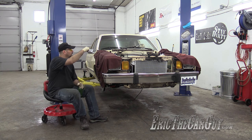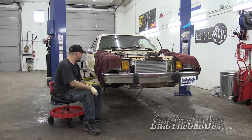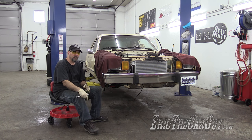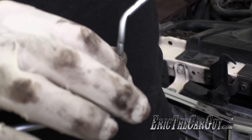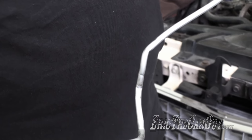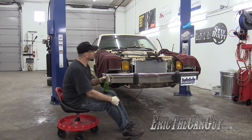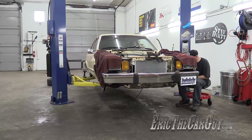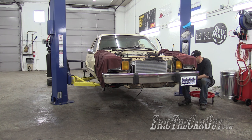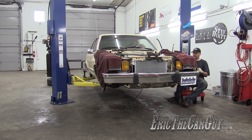I replaced the hard line that goes from the proportioning valve over to this right-side front last night. In a previous video I had replaced that line and had a couple of kinks in it — I re-bent it, no more kinks. So there's a long way to go to get fluid out to this wheel. And we wait. I wonder how long we should wait. I'm going to close up the other side and we'll bleed this one.